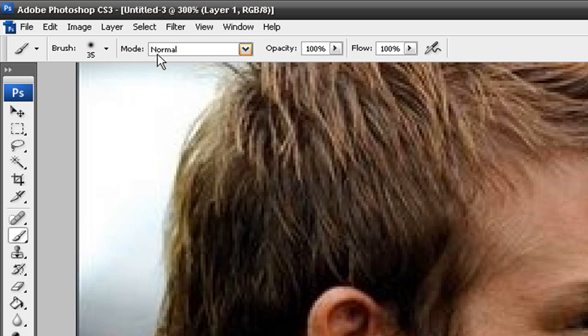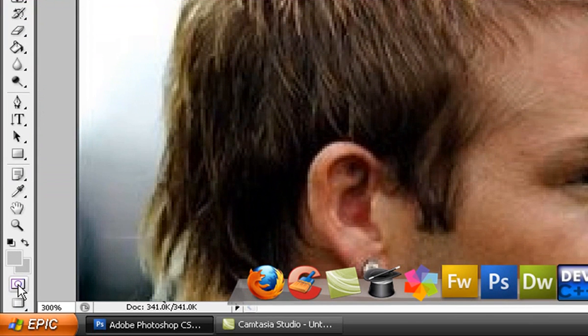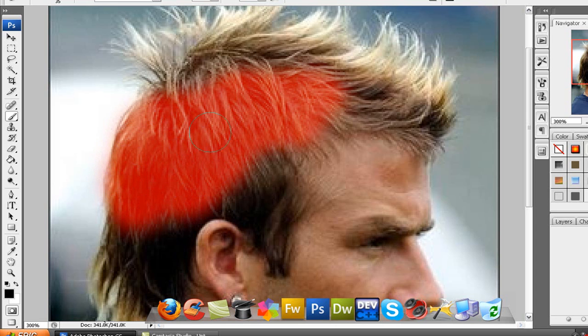So what you want to do: once you select the brush tool, select the Quick Mask mode tool or press Q — it doesn't matter. Now you want to start coloring. It's going to show up red, but you're not recoloring it red, so don't worry. You just start coloring in the hair. I'm going to fast forward just because this might take a while.